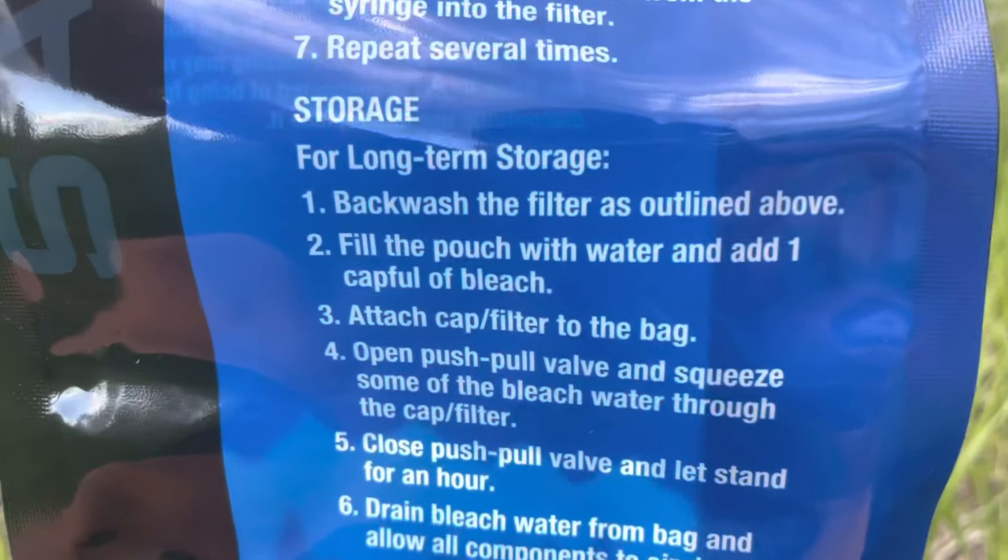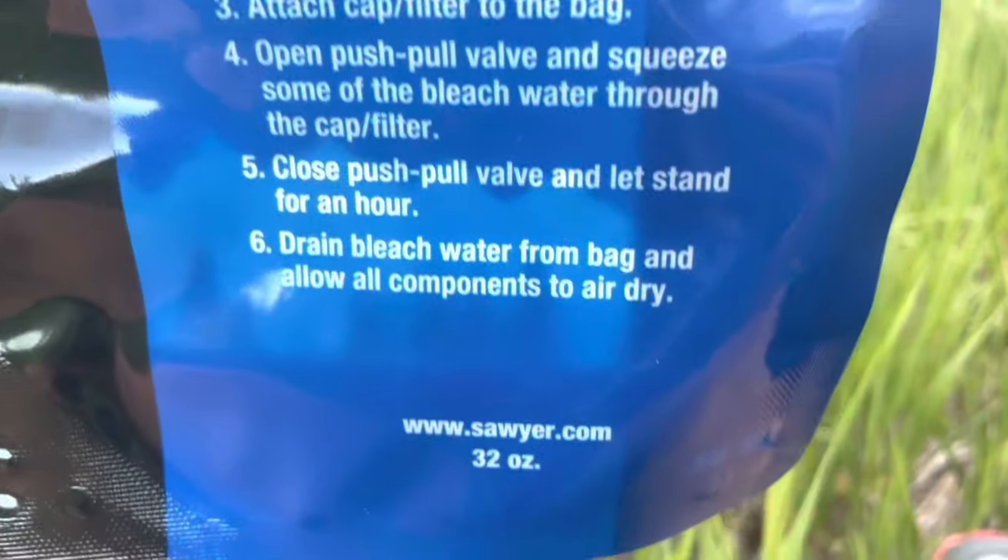If you're not going to use it during the off-season like winter, be sure to check the instructions on the bladder bags on how to properly store your Sawyer. It involves backwashing with water as well as bleach water to clean everything out, so mold doesn't grow inside — because I have heard of that happening with older Sawyer filters over time.